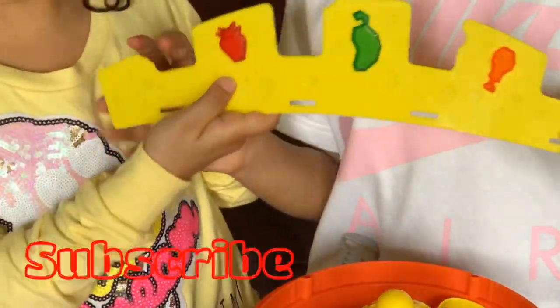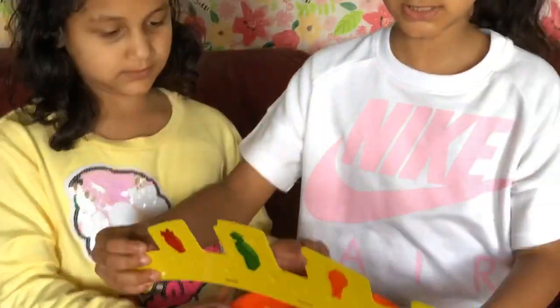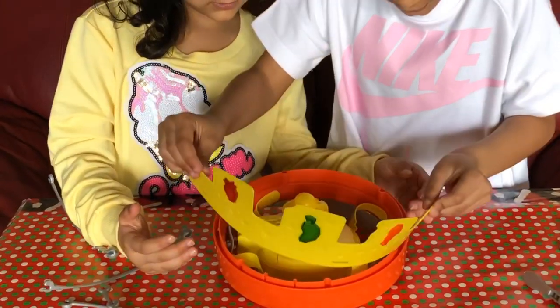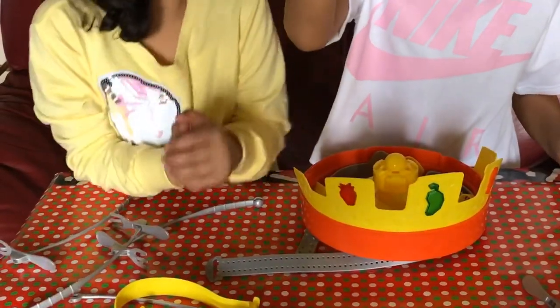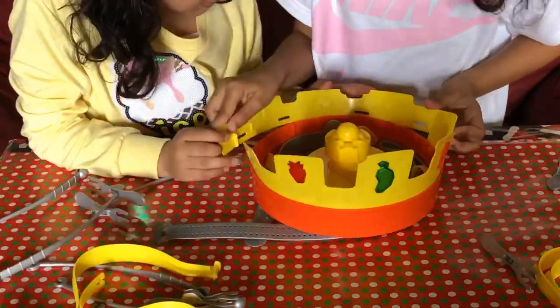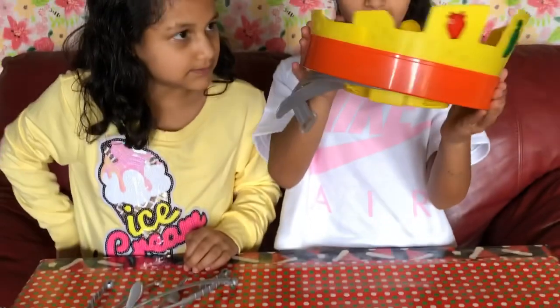This is now ready, and this is step one. We need to put this up here. So we put this on and this is how it looks like so far. Step two is to put this on, so let's go. We got this done, and this is how a crown looks like so far.